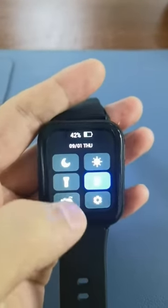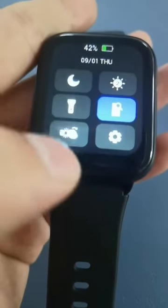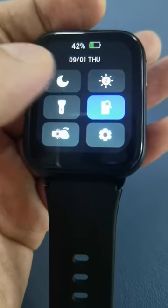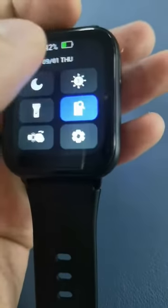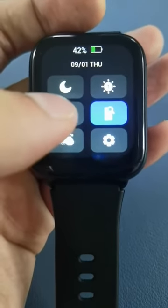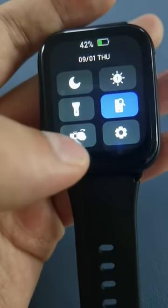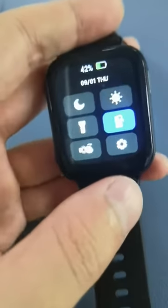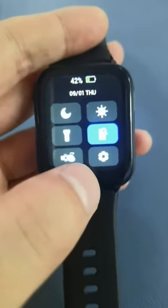Swipe down. This is silent mode, this is mute mode, this is brightness control, and this is wrist lift — raise the watch and the screen will light up automatically.